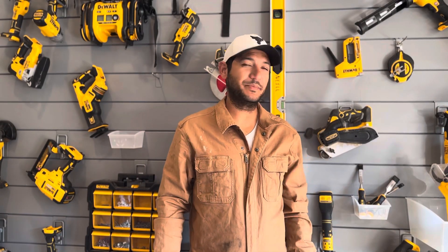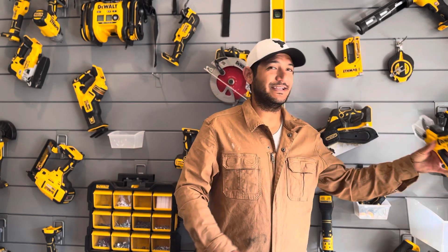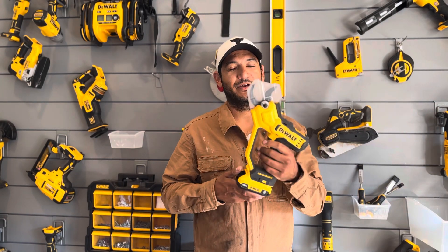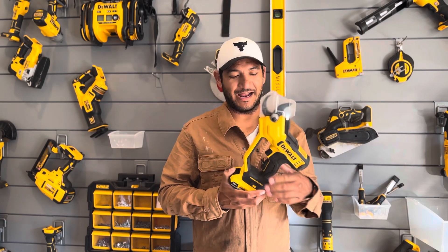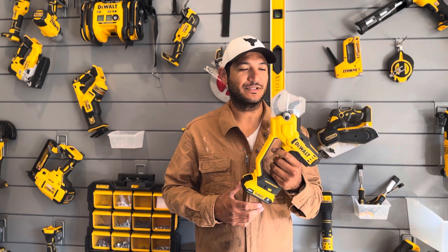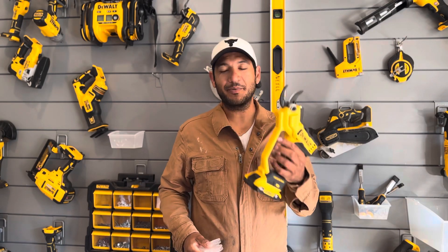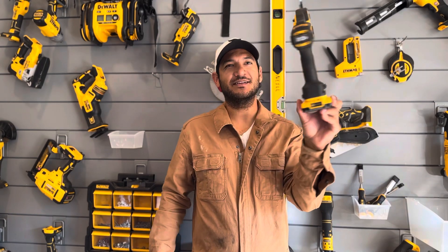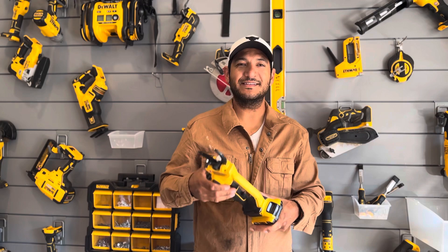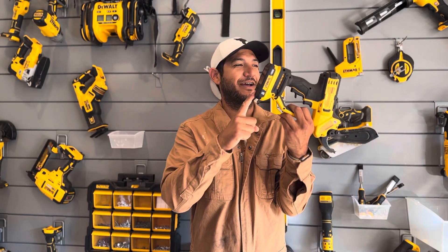All right guys, what's happening — this is Bill back at the Wall of Tools and we are talking about a tool today. This is the DeWalt 20 Volt Max Pruner. So let's get right into it. I would have thought this is the most useless tool ever, and I really do mean that — it's big, I've used loppers forever and they work great, and this thing just looks like a monstrosity. I mean, you've seen the hand pruners too, and this thing's about four times as big as a hand pruner.